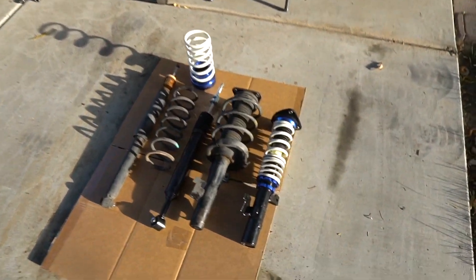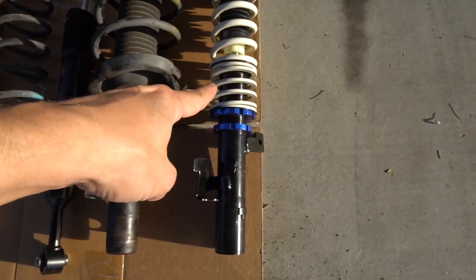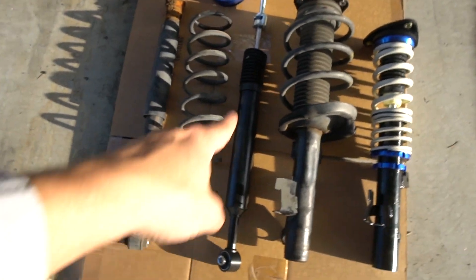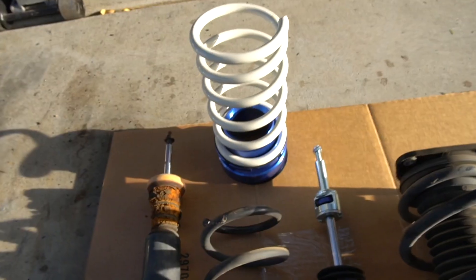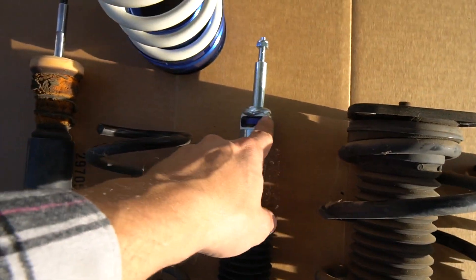On the Mazda 3, this is gonna be a very basic overview. Raceland has already done a really good job — that's the company that makes the coilovers. You can see that's their coilover compared to the stock front, and their rear compared to the stock rear. Got the height adjustability, dampening, all that good stuff — we can control the dampening right there.